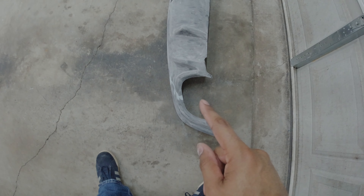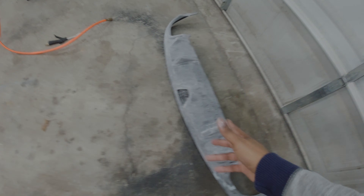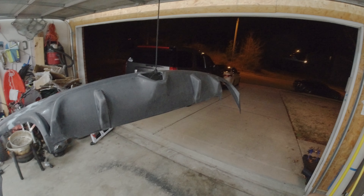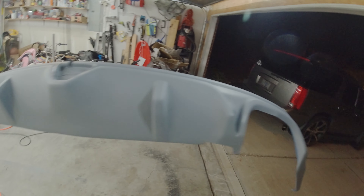Sanding this is a pain in the butt. I have about close to two hours into sanding this. Now I'm about to blow it off, wipe it off, degrease it, and get ready for primer. Alright, here we go at eight o'clock at night, it's 54 degrees outside, and we are about to spray some primer.